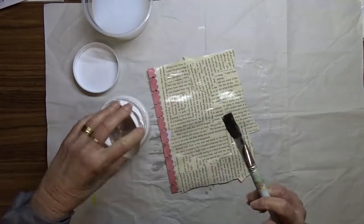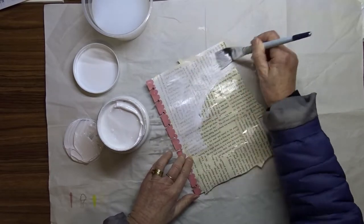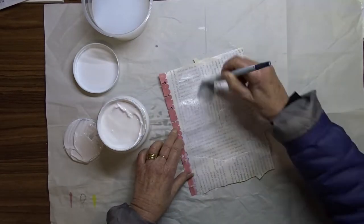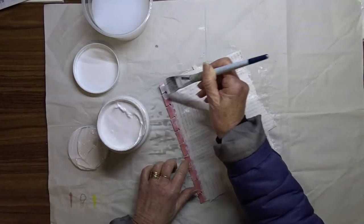Now that the gel is dry, I'm going to apply a thin coat of gesso all over the page. When it dries the print is still too heavy, so I do end up giving it a second coat of gesso.